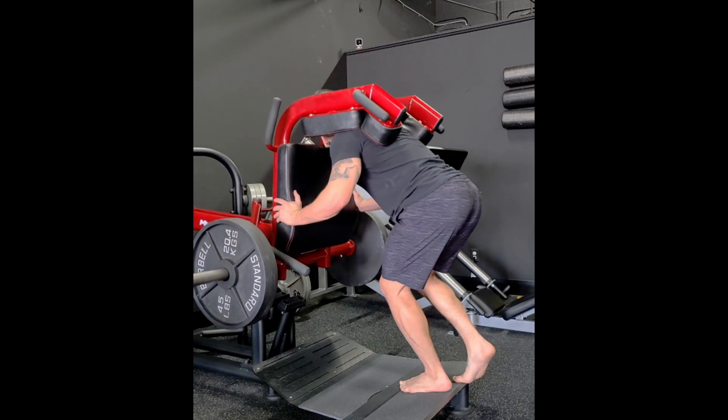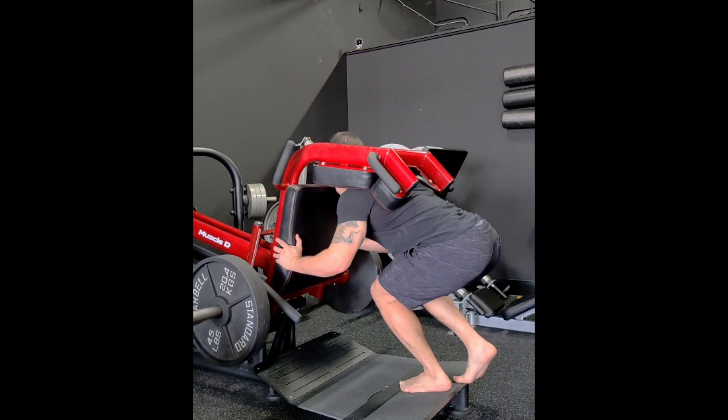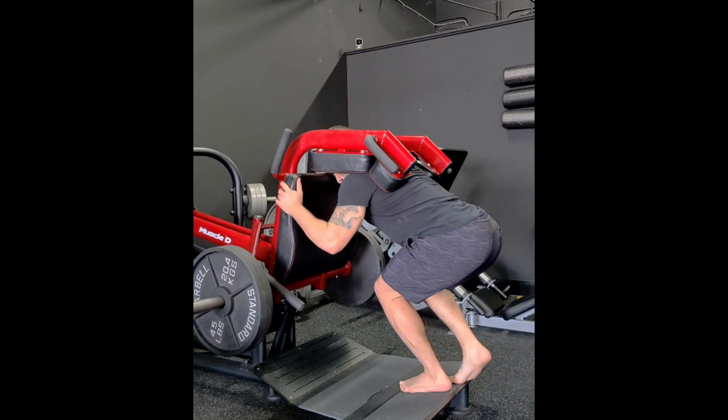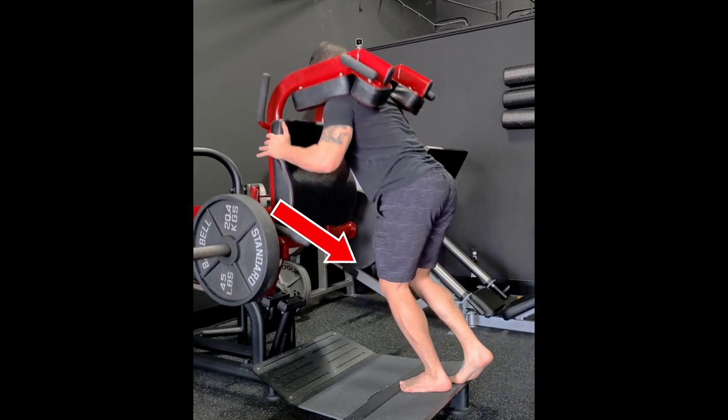Squeezing my glutes and my quads at the top. This is just another machine squat variation that we're going to do for accessory in order to really build the leg drive and the quad muscles as well.